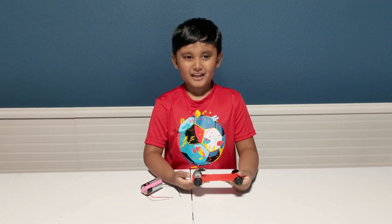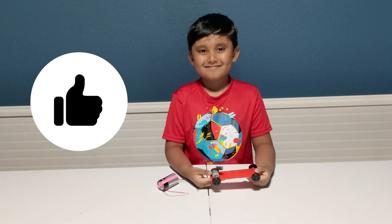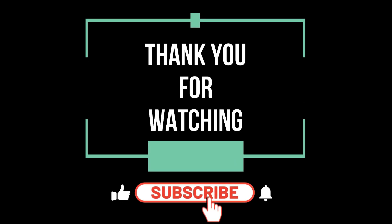I hope you liked my super capacitor car. Give me a thumbs up if you like it. Bye!